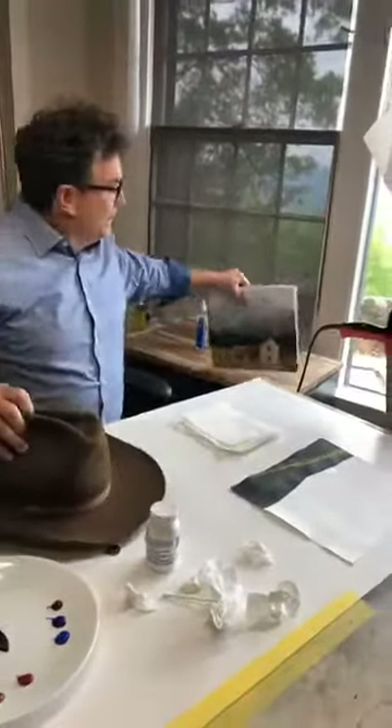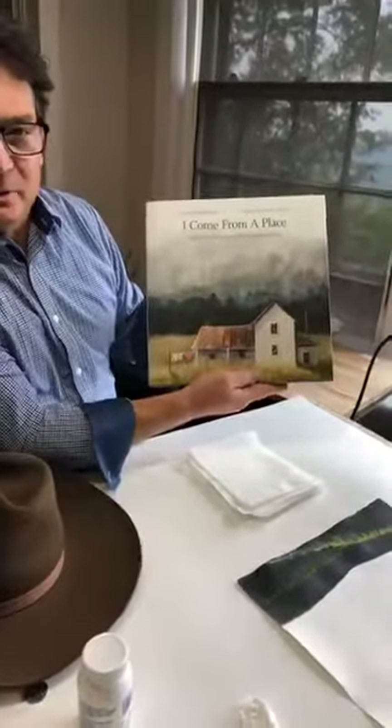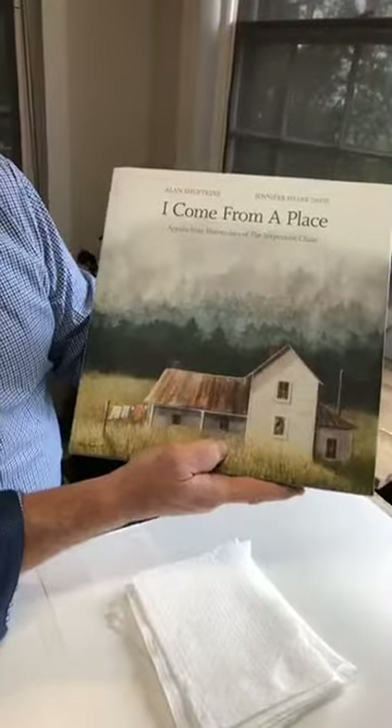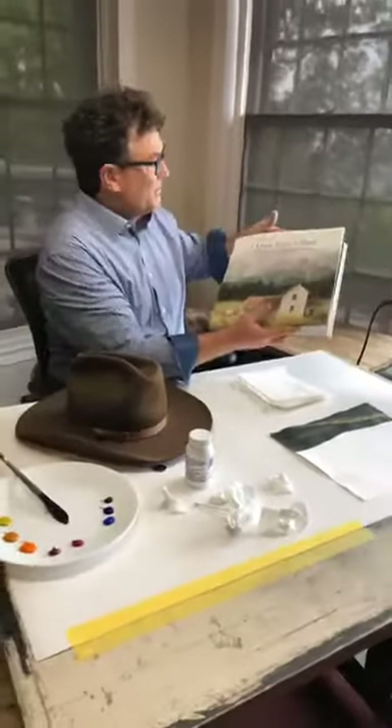I'm also celebrating something wonderful about my coffee table book. We just recently won an Ippy Award — the Independent Publishers Book Award. We won the gold medal for the best nonfiction book in the Southeast region. So happy about that. Celebrations everywhere.